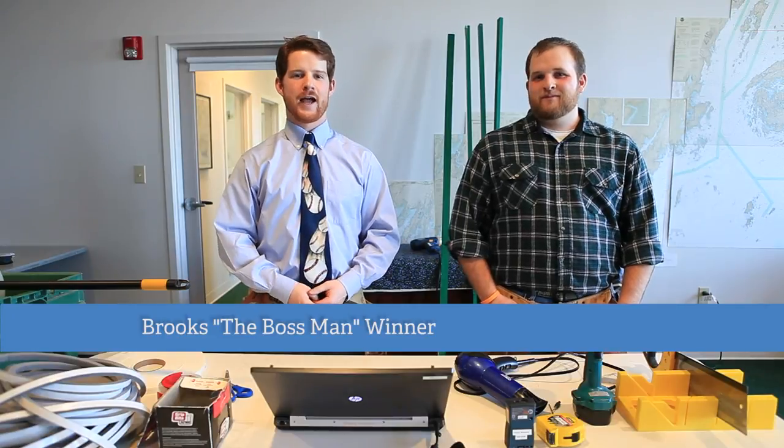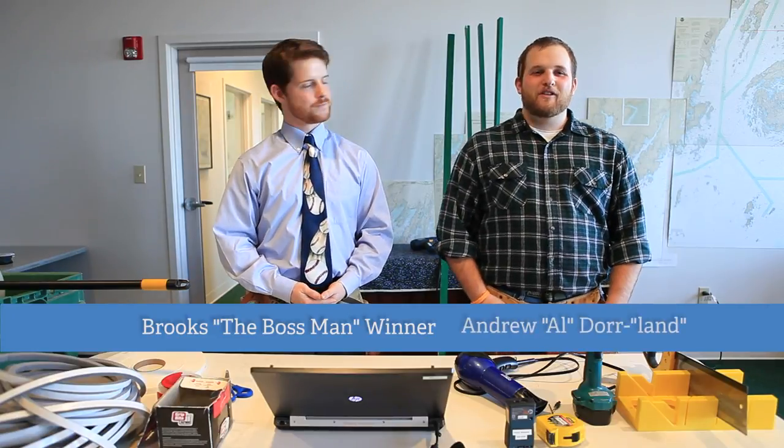Hi, I'm Brooks, the Boss Man Winter, and I'm the Community Energy Associate here at the Island Institute. And I'm Andrew Doerr, the Economic Development Associate here at the Island Institute.